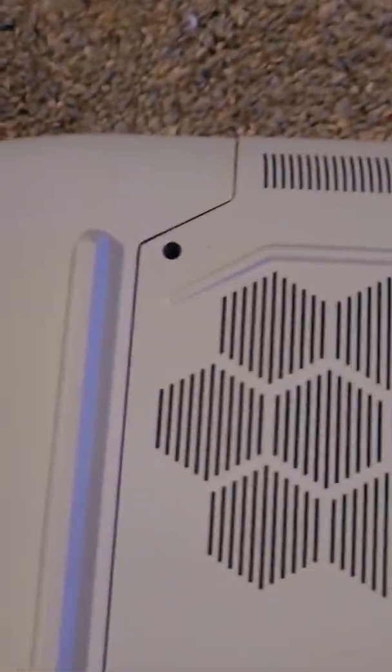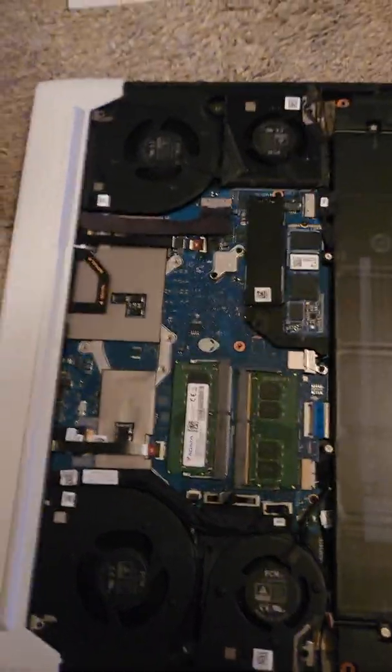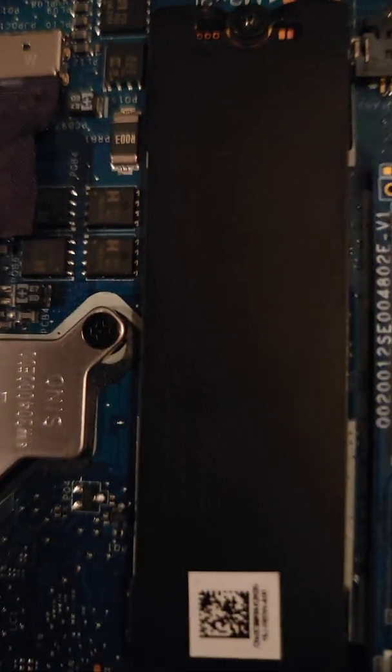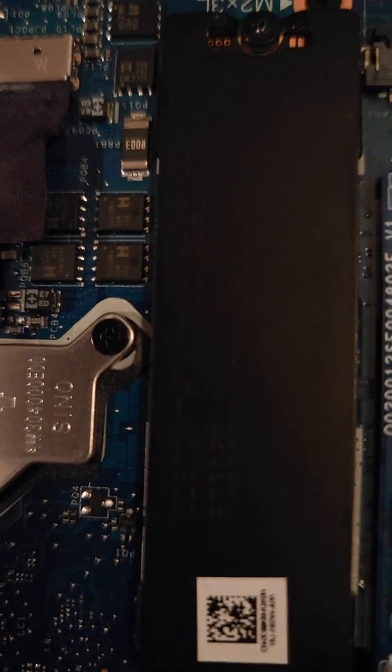Here we go - take this screw off: one, two, three, four, five, six, seven, eight. Here's the four-fan setup, it's pretty nice - temperatures work really good, engineers did a good job. Here's the battery, here's the RAM. The brand you get here is the Samsung two terabyte, it's a Gen 3.